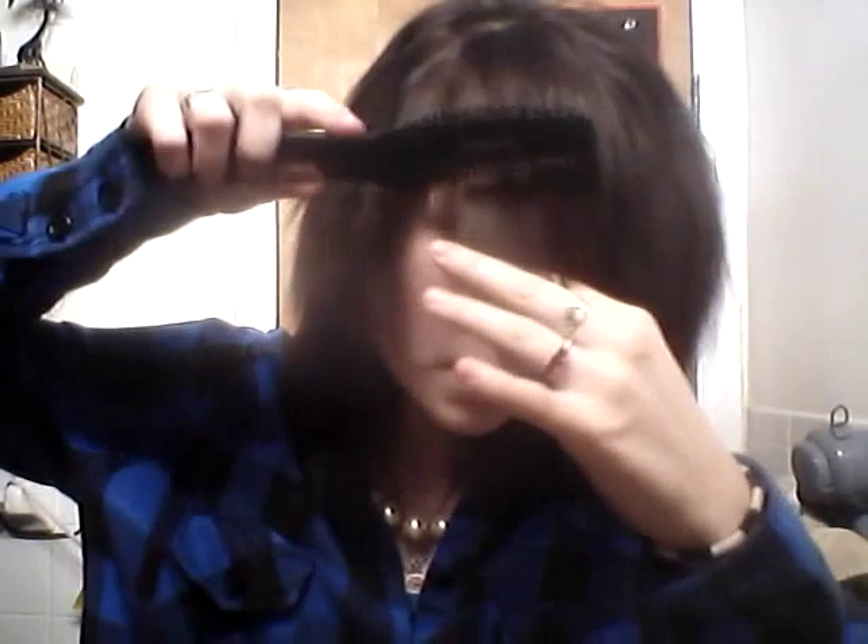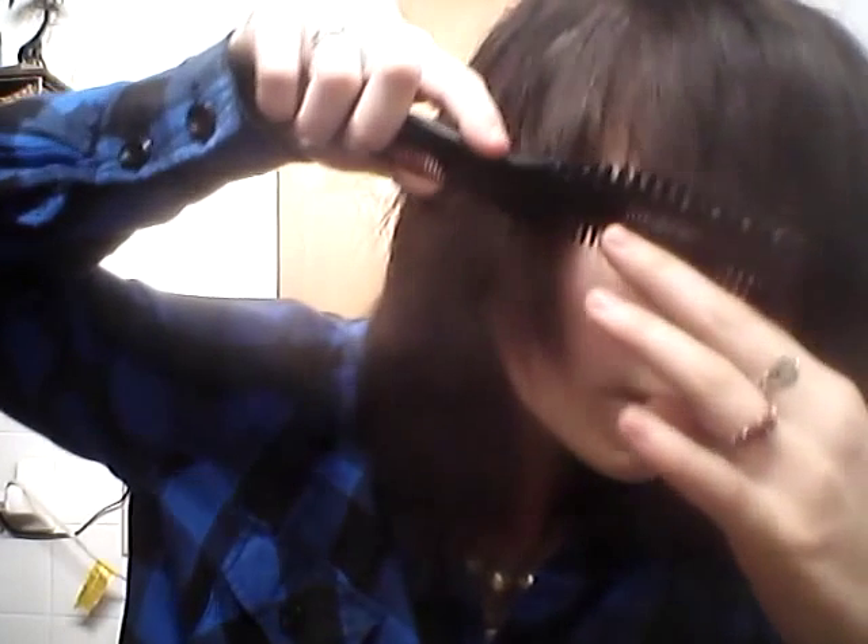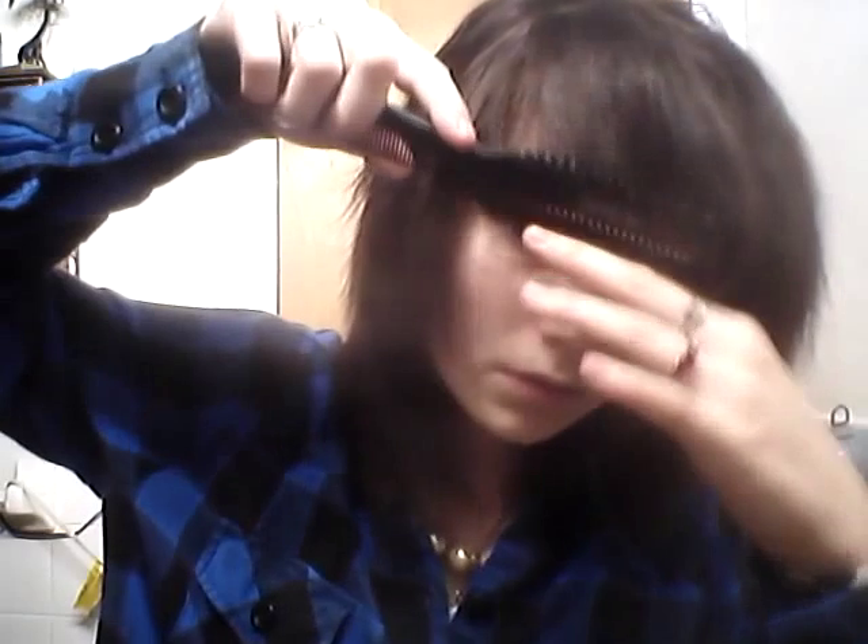Take the brush — the brushed side — make sure it's not the razor, and then just brush it so it's in your face, like this. Then, bit by bit, just like this. I kind of do it at an angle, but you don't have to.